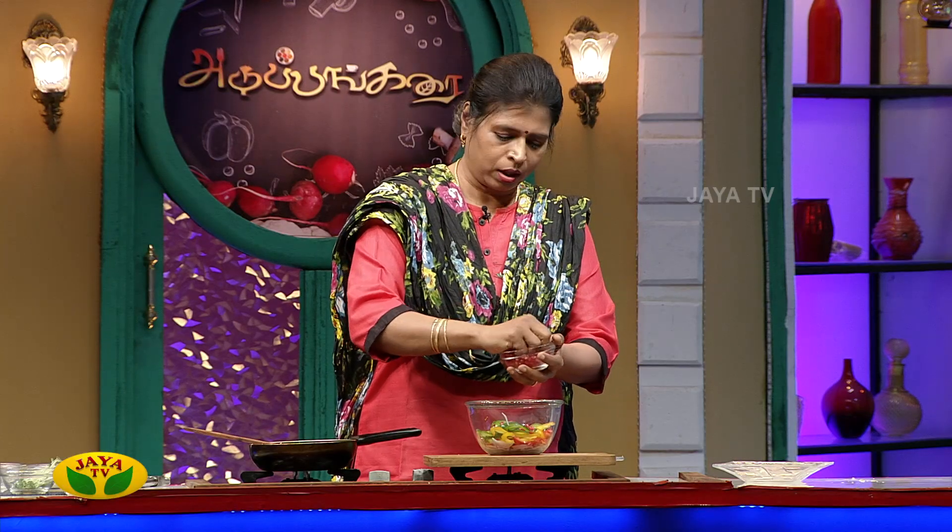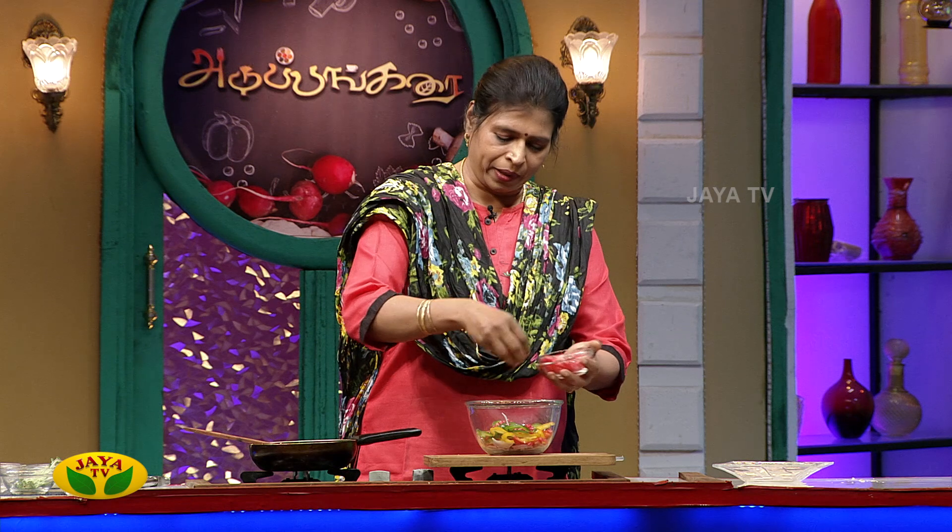We have a healthy meal for you. This is a complete meal for you.